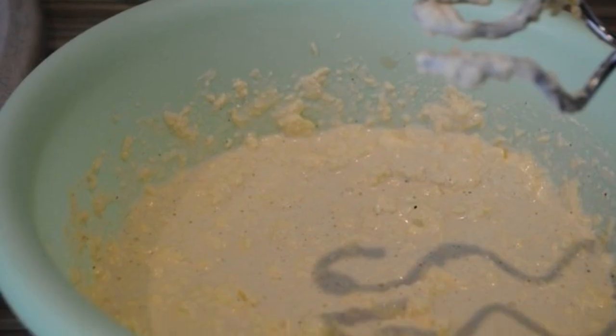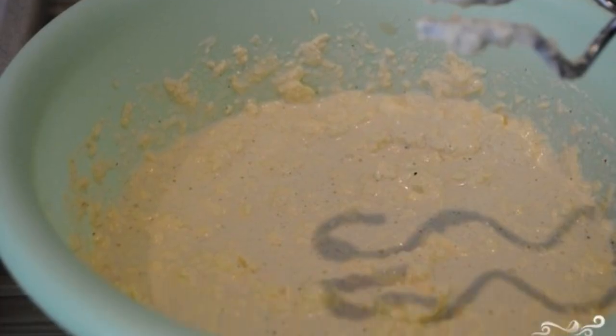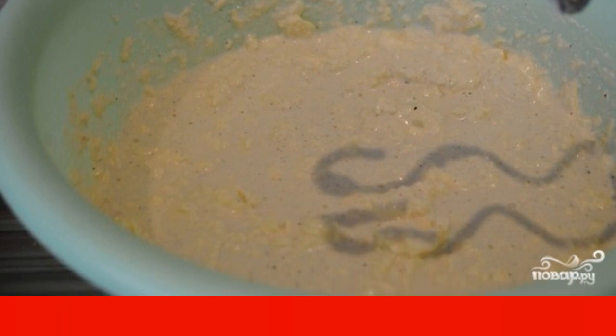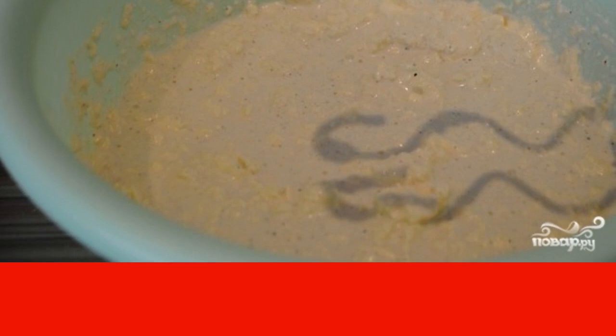Remove the margarine from the refrigerator and let it stand at room temperature. When it becomes soft, place the margarine in a bowl. Add sour cream, mayonnaise, soda, and salt to it.